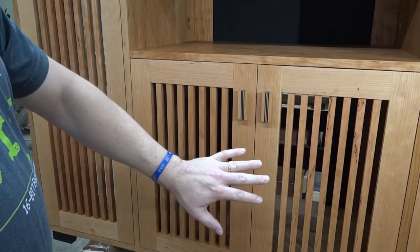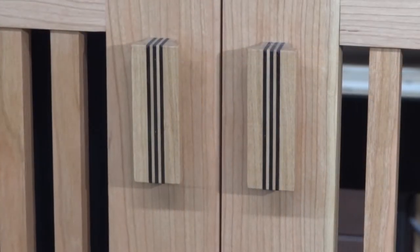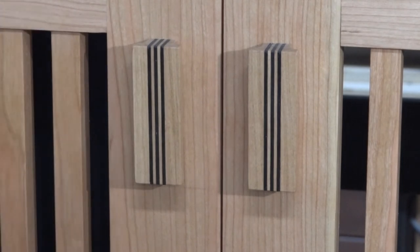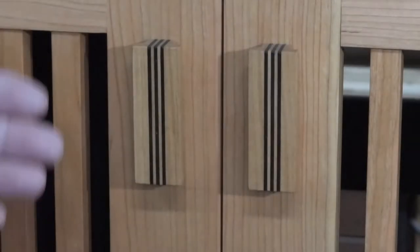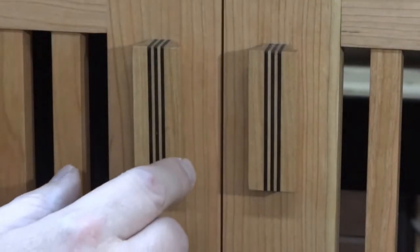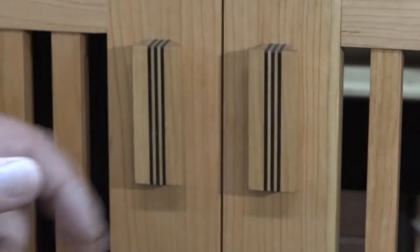The doors came out nice and square and I really love the look. I love how the grain flows through all of them. I thought about the pulls for quite a while — I didn't want anything round because it distracted from this very vertically linear piece, so I mimicked the stiles that are in the door.